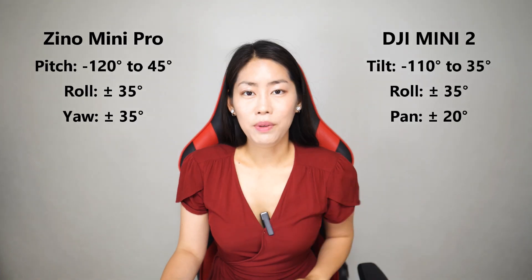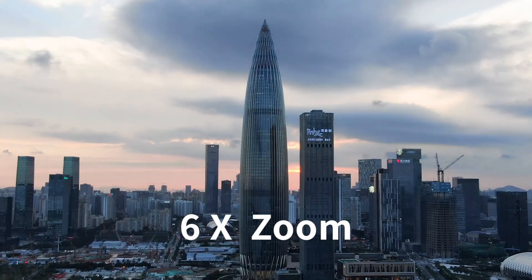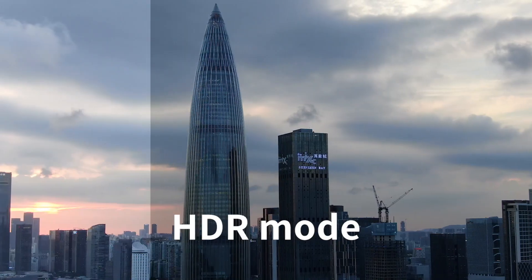The Xeno Mini Pro also has a bigger range of gimbal movement, up to six times hybrid zoom, and enhanced HDR photos. All in all, the Hobson Xeno Mini Pro has very impressive specs compared to the Mini 2, especially the obstacle avoidance sensors. It's a drone I'm super excited to test out and share my experience with you. Do wait for my full review, and please don't forget to subscribe and like the video.